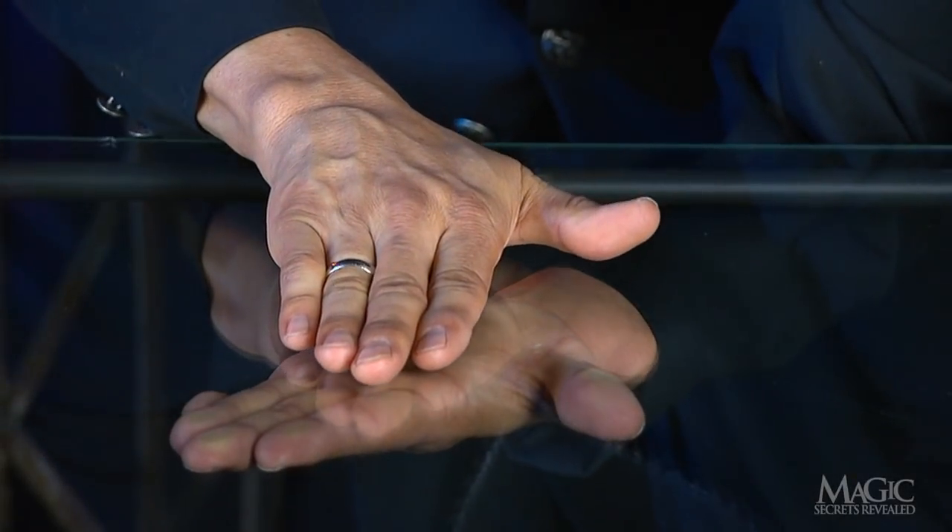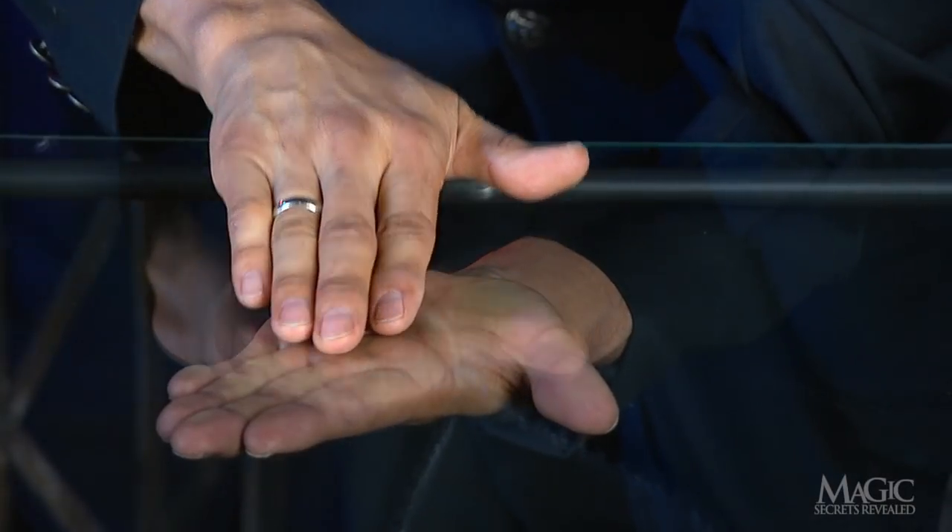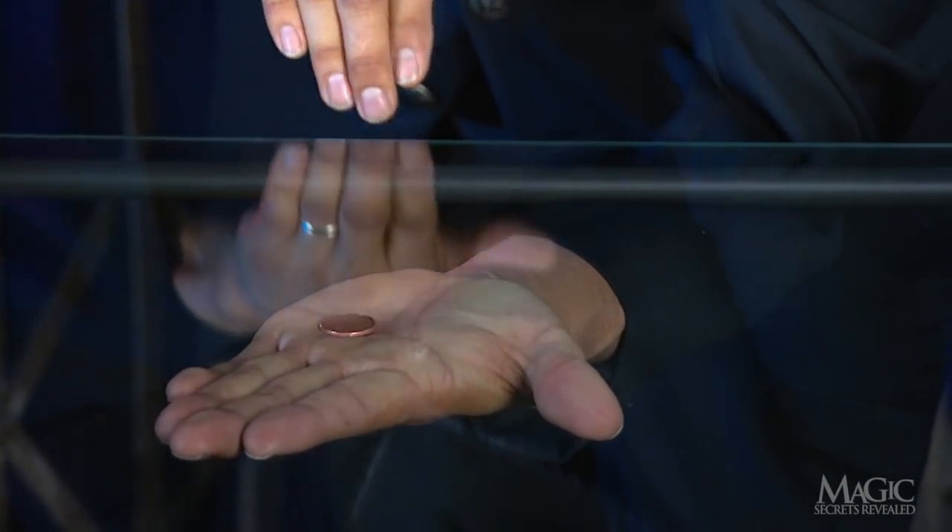How does the magician make the penny melt through the glass and wind up underneath on his open palm? You know there has to be a simple explanation. Here are the secrets.